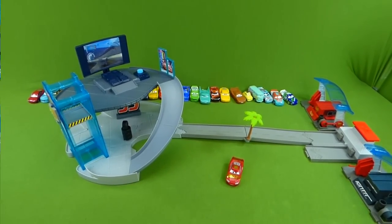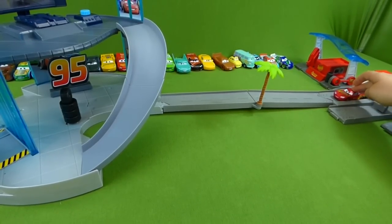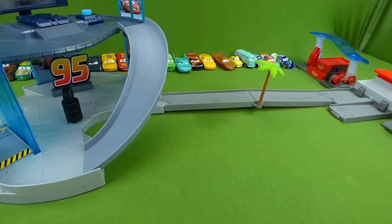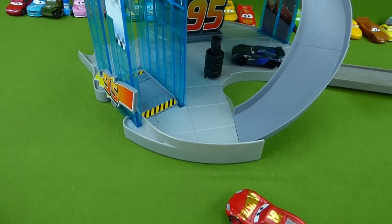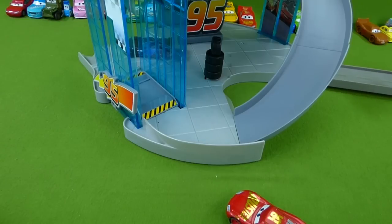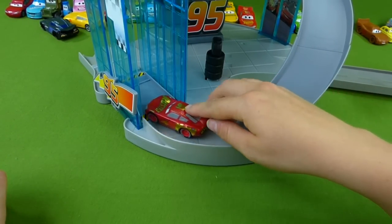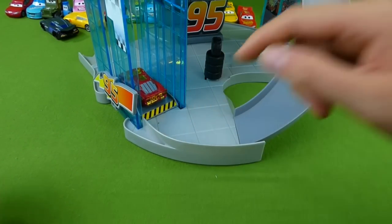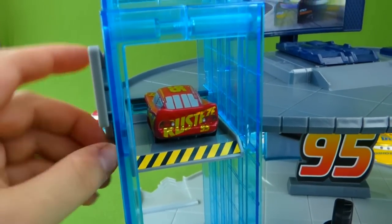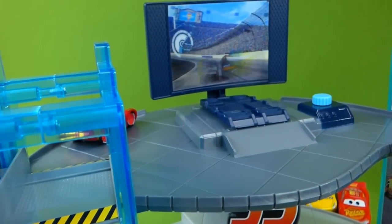First up, Lightning McQueen is going to start down here on the Florida Speedway and launch into the new playset. Here comes Jackson Storm and Cruz Ramirez. Now Lightning McQueen is going to go in here to the elevator — he's in the elevator and he's going to the second floor. There we go. He's ready to check out this race simulator.